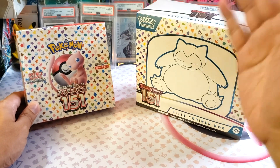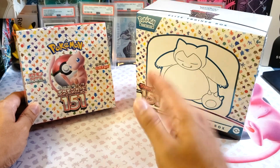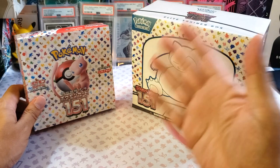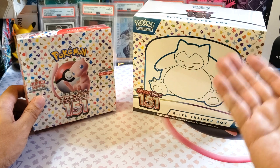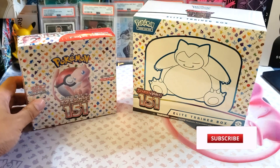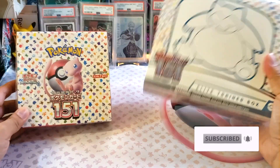The prices have actually dropped down — the Japanese went from $100 to $68 US dollars, while the ETB goes to $62 US dollars. Which box is better? Is it the English or the Japanese version of the 151? This seems to be very nostalgic, and if you haven't subscribed to my channel, please subscribe. We're going to see which box is better.